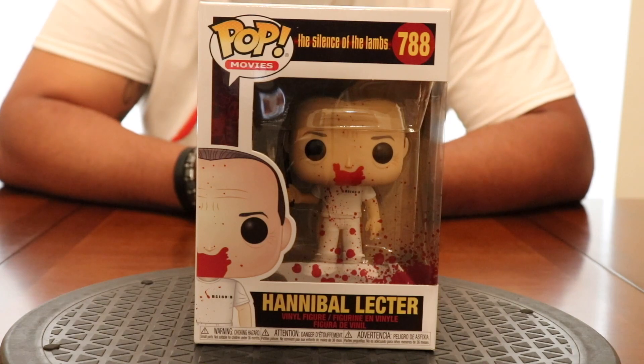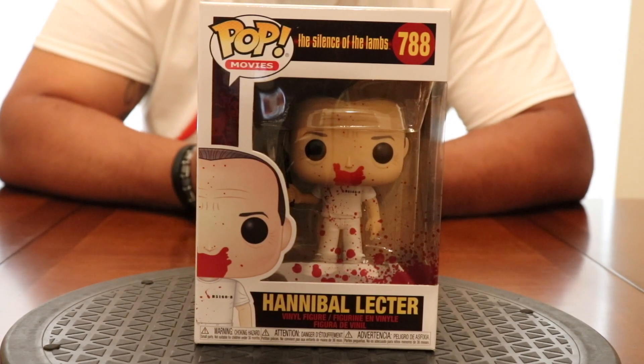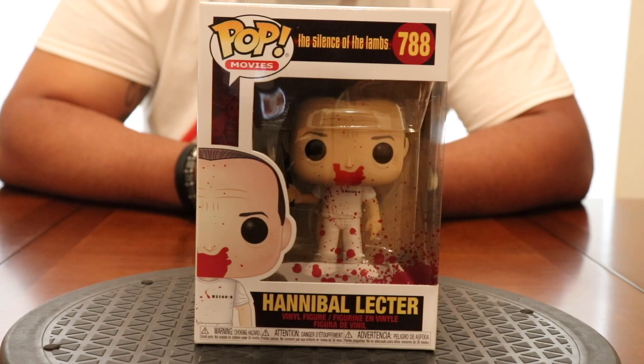We have this Silence of the Lambs pop — it's one of my favorite movies, I love this movie. Hannibal was the man, the crazy man. Buffalo Bill ain't got nothing on Hannibal Lecter. I saw the pop was releasing and I ultimately had to have it. I got this one from GameStop, pre-ordered it. They have a regular version without blood, but what's the point in having that?